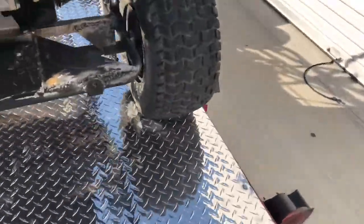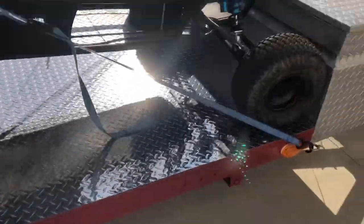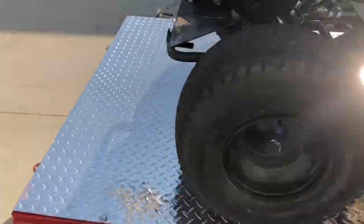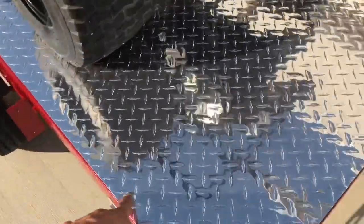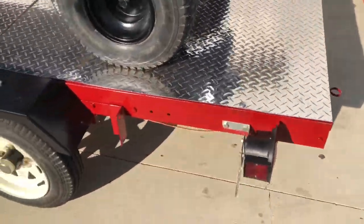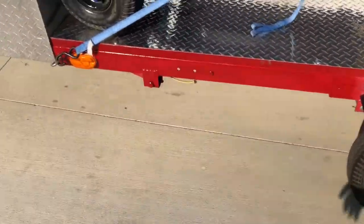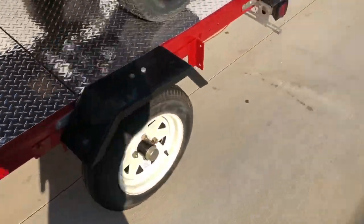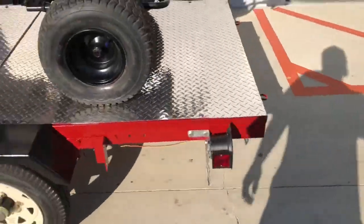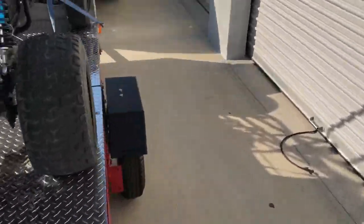I put about two sheets of four-by-four diamond plate, and I have three-quarter plywood — used carriage bolts, did it all. Before I did that, I put this one-by-one edge metal so you don't see the plywood. Then I put the diamond plate on top. I left it cut in the middle so it could fold up.